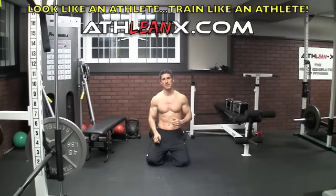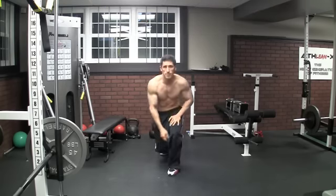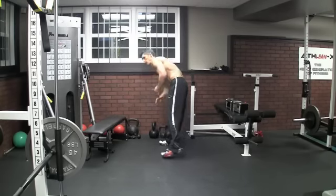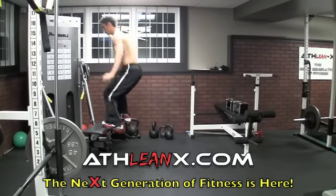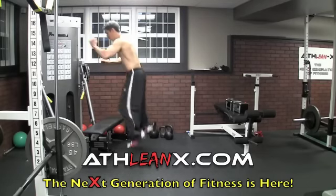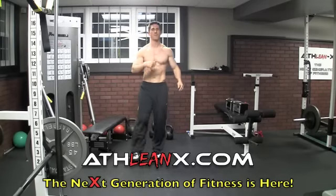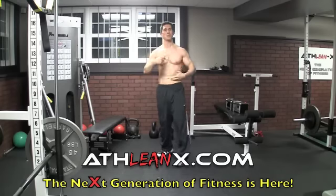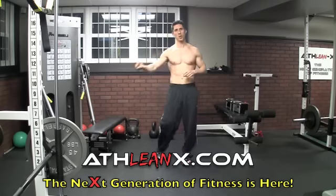Your rest time between exercises is minimal — 15 to 30 seconds, just enough time to switch. Next, straight up into box jumps. Come up to about a 14-inch box, up and come down. Try to get as many full box jumps as you can straight through for a minute. These are going to be a killer — your stamina, your wind, you're going to start losing it right away. Do as many as you can and record that number.